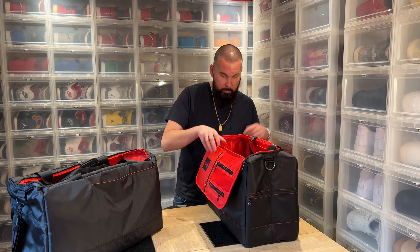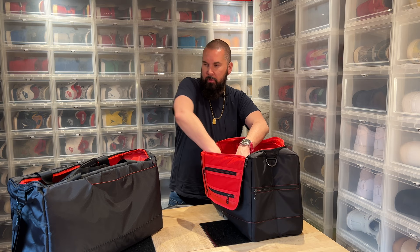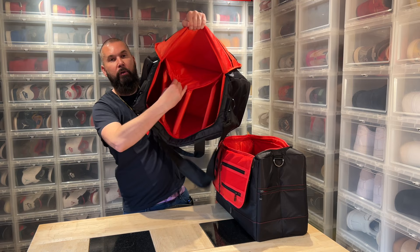On the inside of the cheaper bag we have a pocket and a padded shoulder strap. On the inside of the expensive bag we also have a pocket, but no velcro — just an open compartment — and the shoulder straps are less padded.